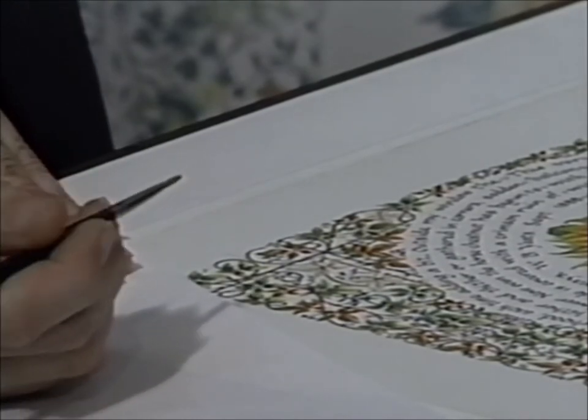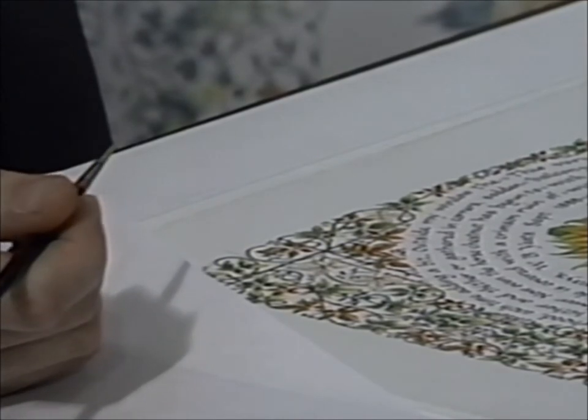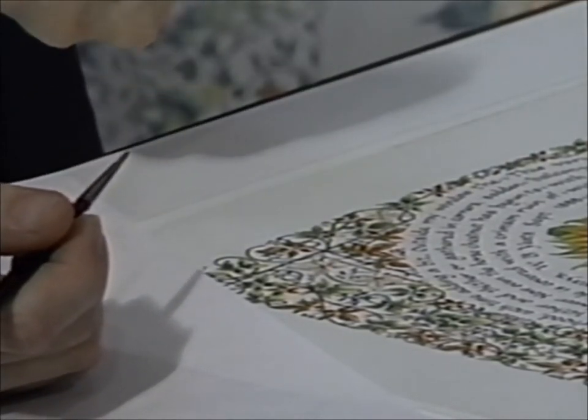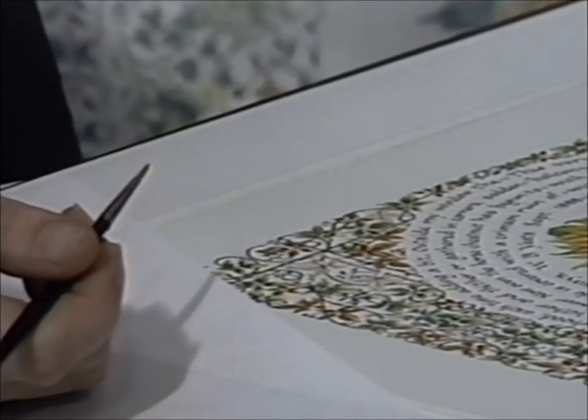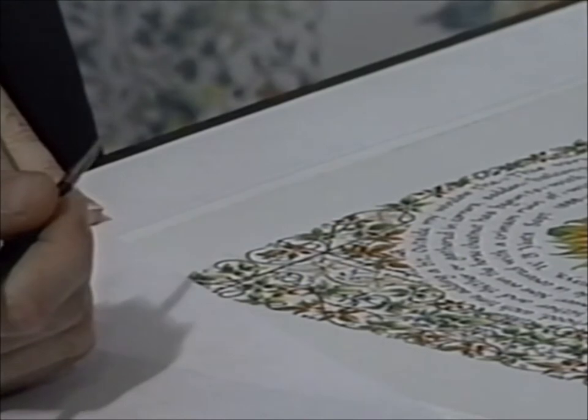Anybody who's ever worked with watercolors knows that control is the central issue with them. I'm using the watercolor technique that any watercolorist would use on a large scale, only mine is a miniature scale. It's the same process.